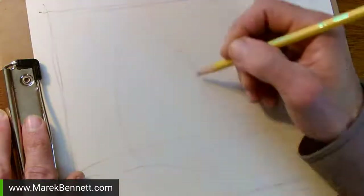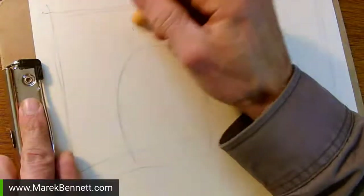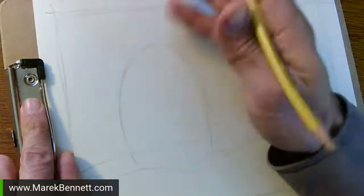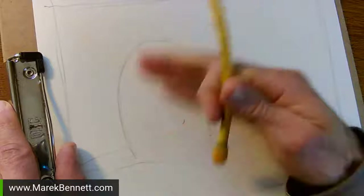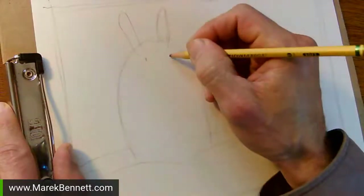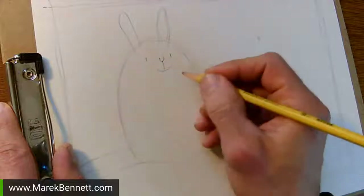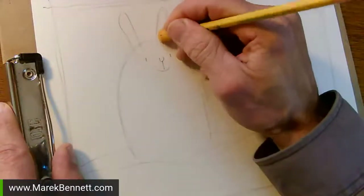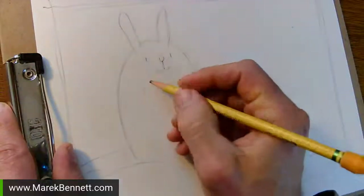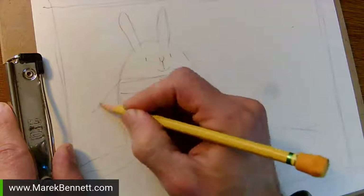I'm going to rough out a little spot for myself - let's say I'm going to be this big. If you make yourself really big it leaves less room for other things; if you make yourself really small it leaves more room but might be harder to see. Something in the middle. I like to draw myself as a different animal every time. I can turn this into a bunny rabbit just by adding two little ears and a bunny face.